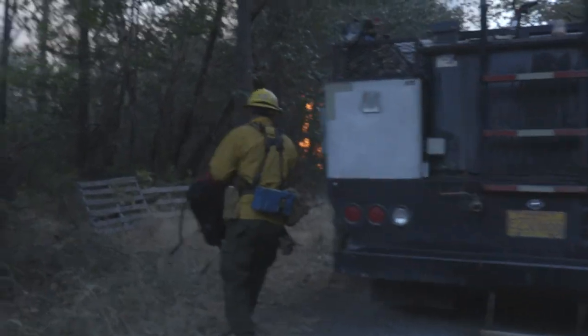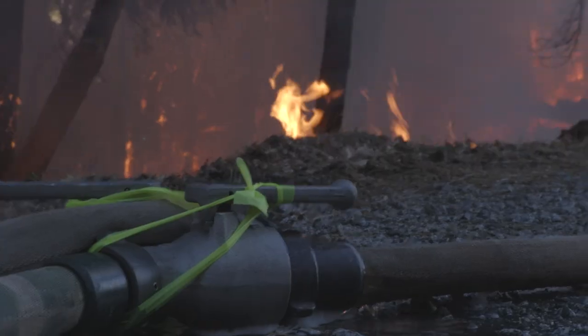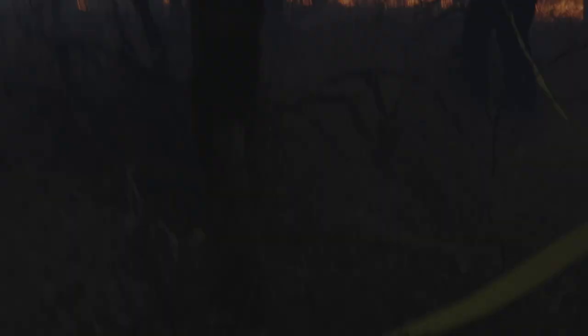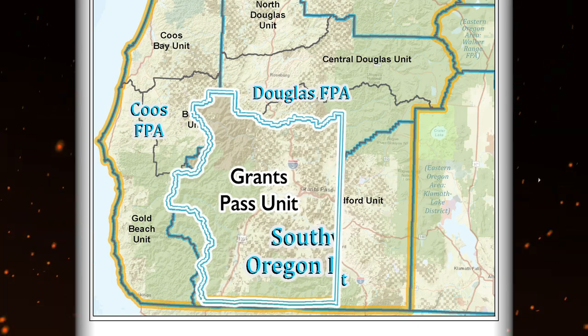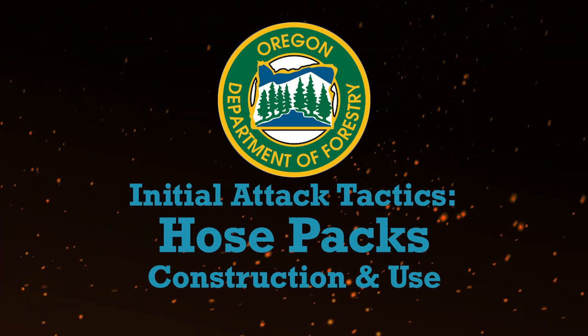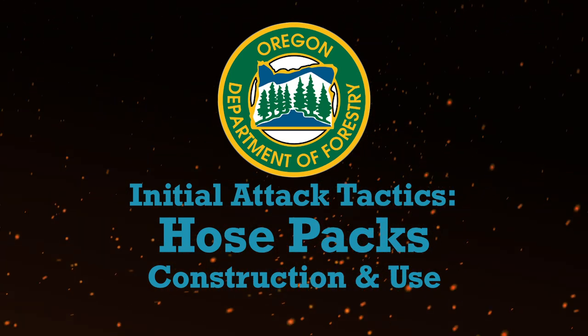Wildfire suppression tactics naturally vary widely due to the different fuel types, terrain, and available personnel and equipment. Closepacks are a very versatile tool for initial attack, and there are multiple schools of thought concerning their construction and deployment. This video demonstrates one very effective method developed by the Grants Pass Unit of Oregon Department of Forestry for building quick deploying hose packs to construct progressive hose lays. The techniques demonstrated here are routinely used successfully by the Grants Pass Unit to catch fires at initial attack.